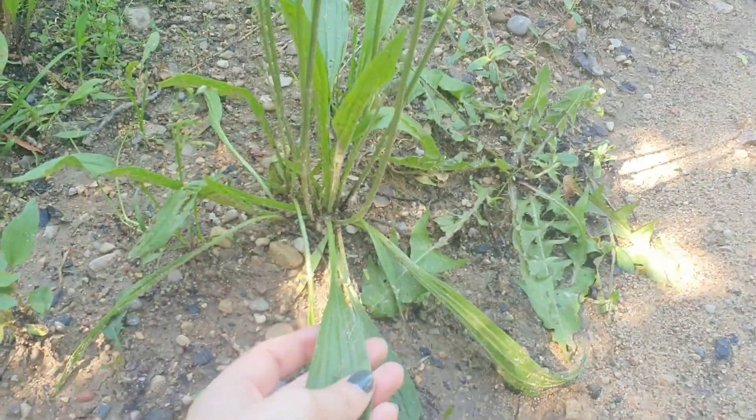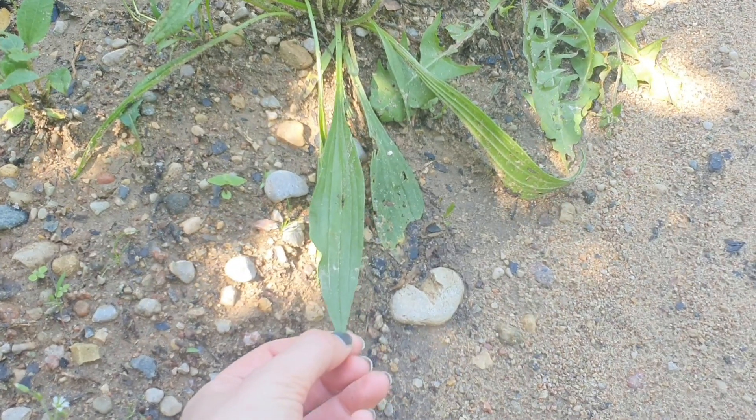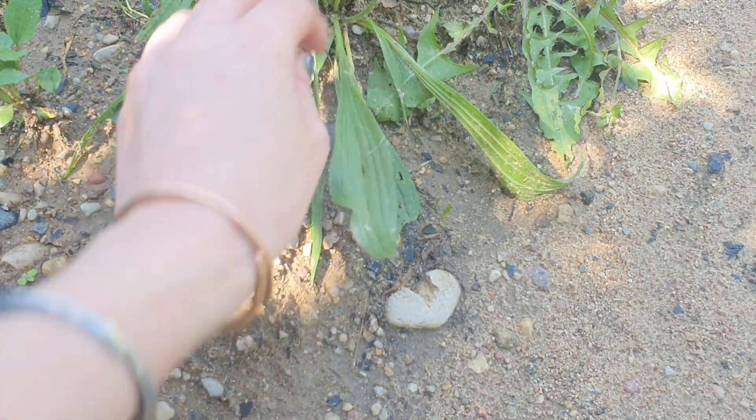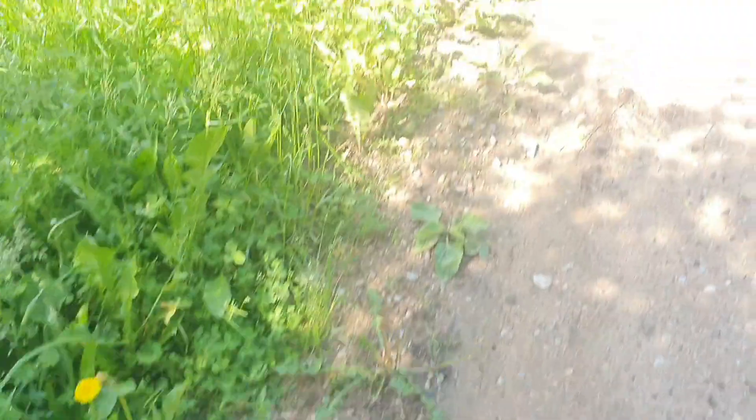And this one, the species is Plantago lanceolata, and that's because the leaves have lance-shaped leaves. I'm going to pick one of these and move over to Plantago major.